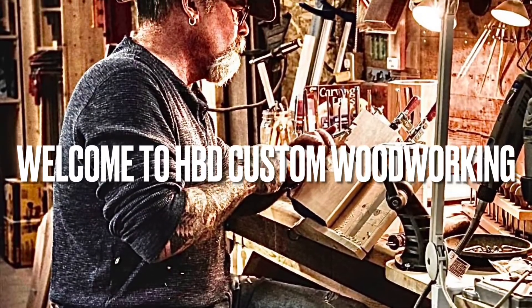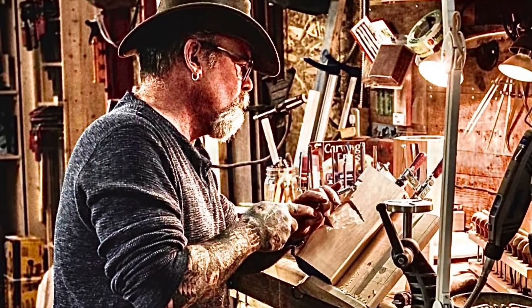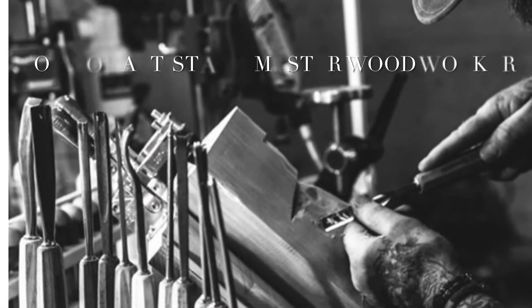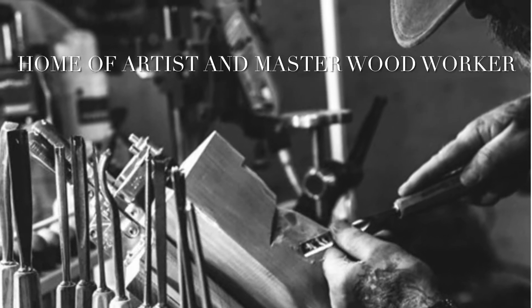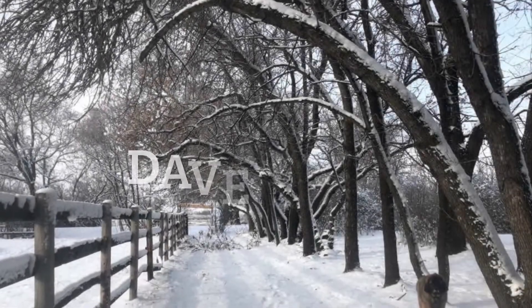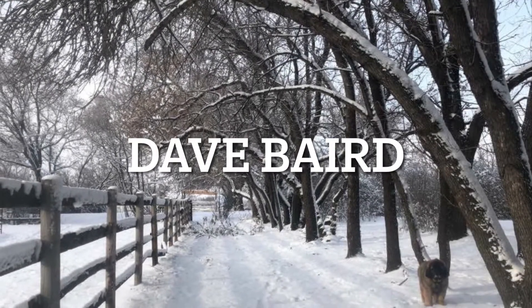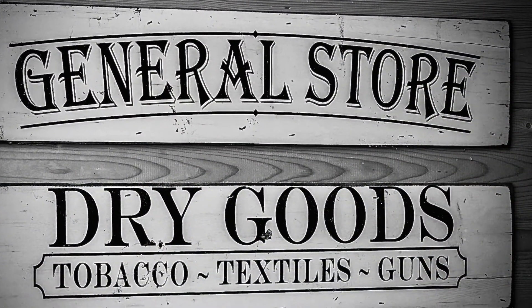Hey folks, welcome back to HBD Custom Woodworking. My sincerest apologies to all of you — it seems like it's been forever since my last video. There's been a ton of stuff going on here at the ranch. We've expanded the shop so that we no longer have to farm out the metalwork that goes into some of our projects. We can now do all that light machining right here in-house.